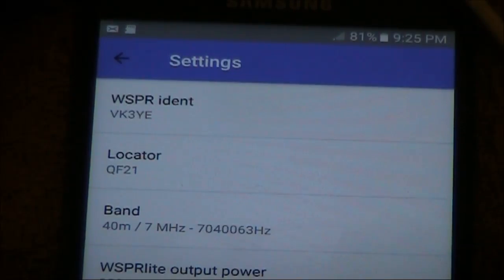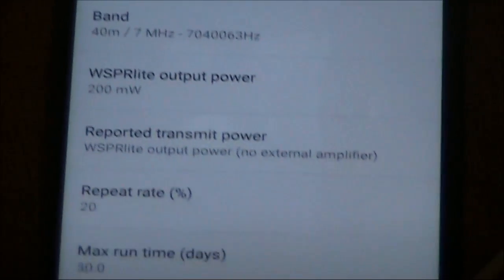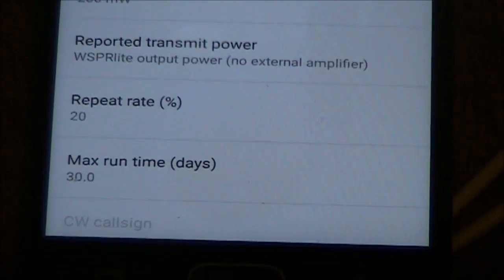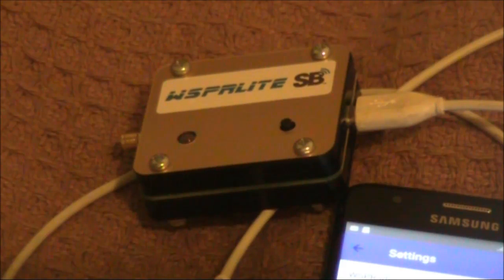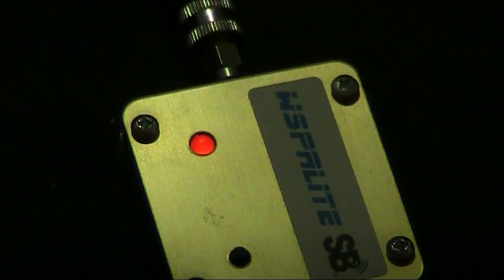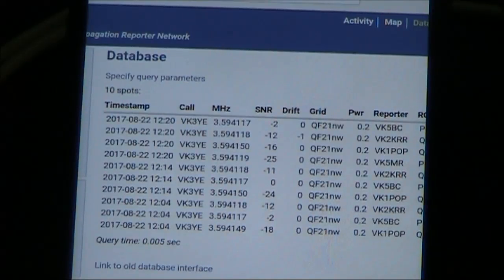The settings that you can change via this means are your ident, locator, band, output power, reported power, repeat rate, and run time. Another thing is that your mobile phone battery can power the Whisperlite if you keep it connected. Not only can the phone be used to power the Whisperlite, but if it's got an internet connection, you can see where signals have been heard.